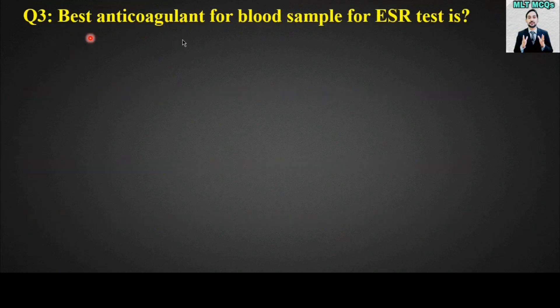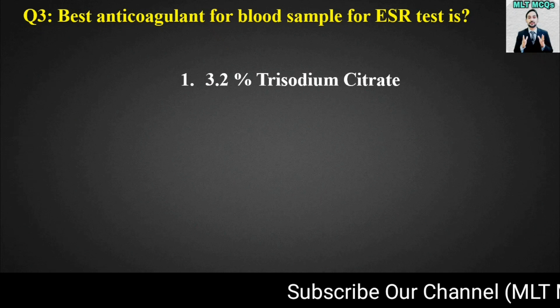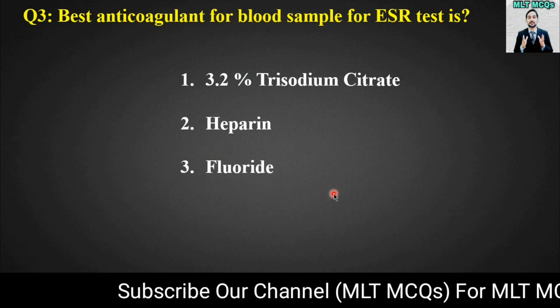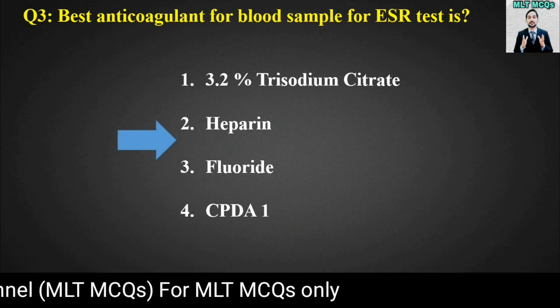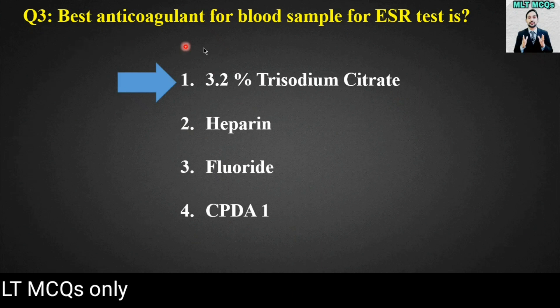MCQ number three: The best anticoagulant for a blood sample for the ESR test is? Options are: 3.2% trisodium citrate, heparin, fluoride, or CPDA1. The right answer is option number one — 3.2% trisodium citrate is the best anticoagulant for blood sampling for the ESR test.